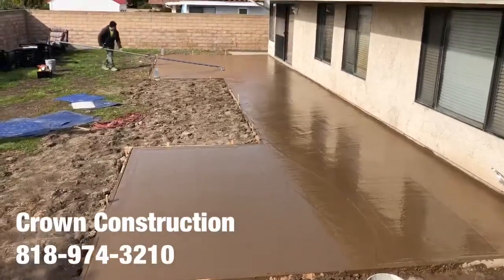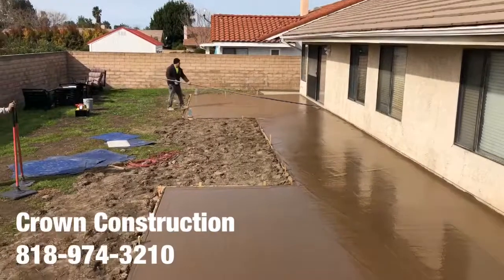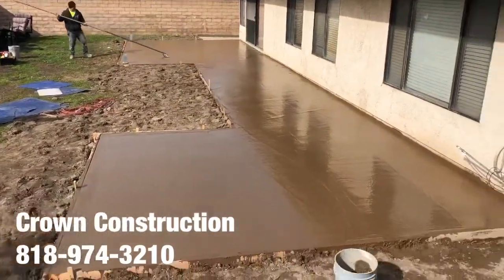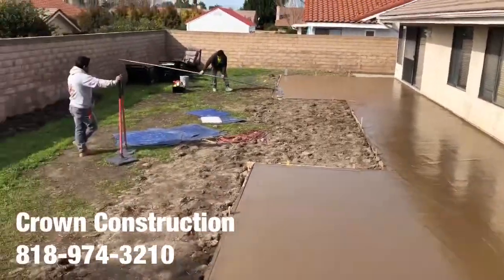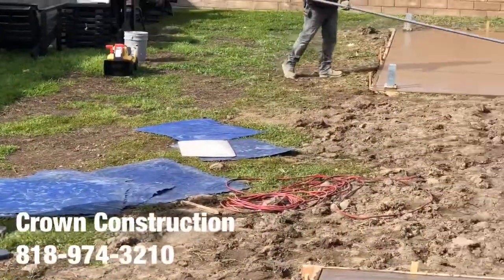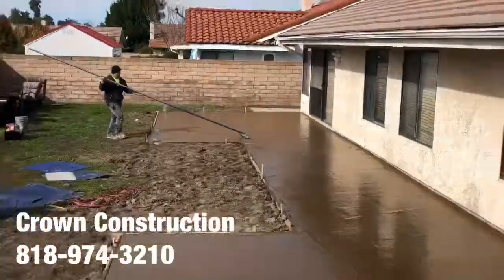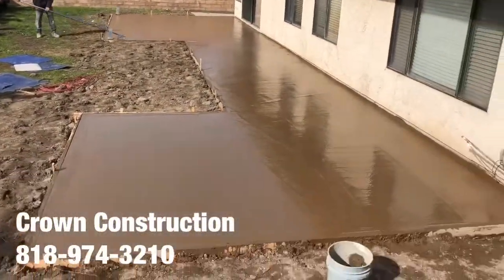Here we go, we just poured all the concrete in. We're floating the surface and getting ready to stamp it. The actual stamps are right on the side — the blue rubbers are the mats. Once it's ready, we're gonna start the stamping.